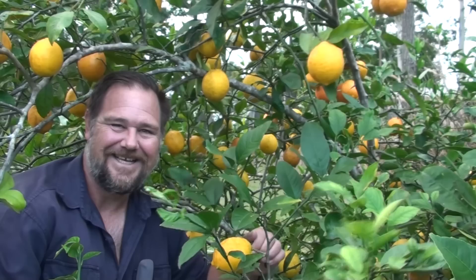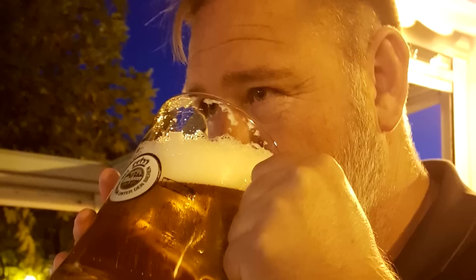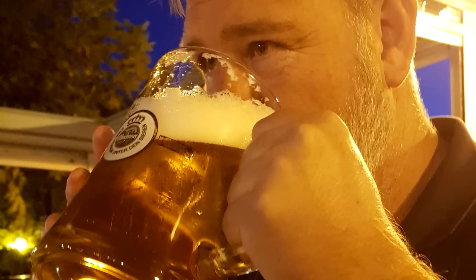I celebrate a lot of my successes on this channel, and rightly so. People love to know what works, but not everything is beer and Skittles. G'day, I'm Mark from Self-Sufficient Me, and in this video I'm going to give you eight garden products that I totally wasted my money on. Let's get into it.